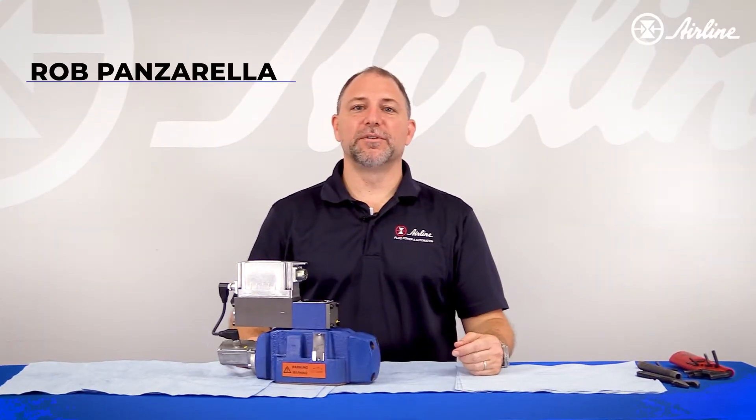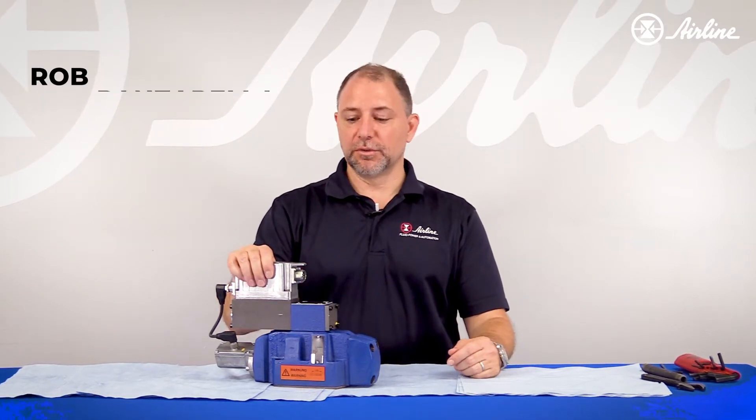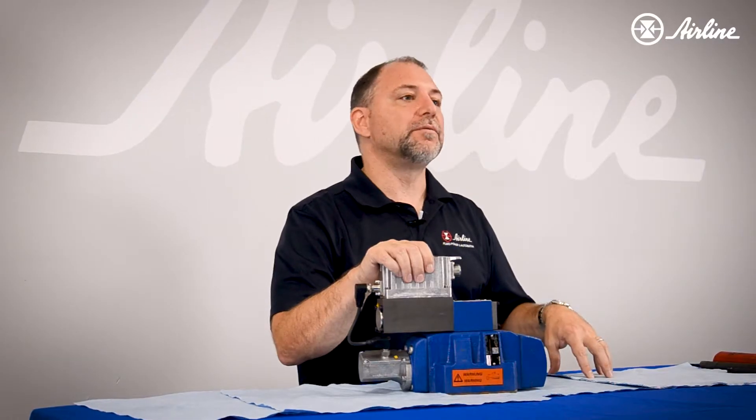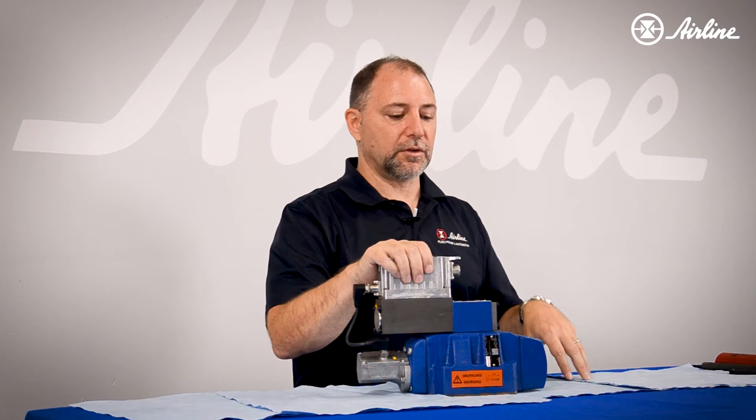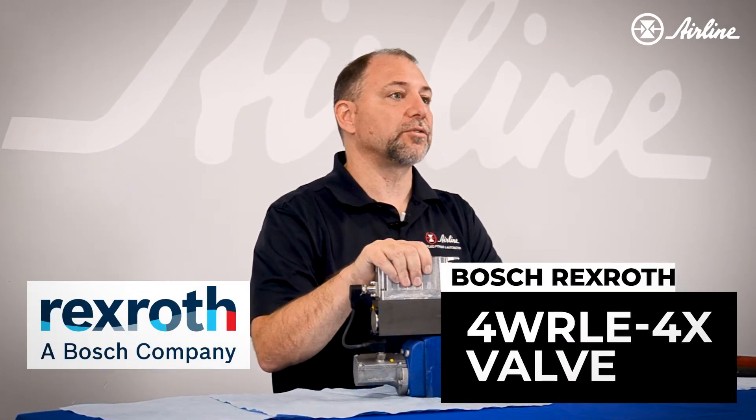Hi, I'm Rob Panzarella, Fluid Systems GM at Airline Hydraulics, and today I just wanted to review how to reconfigure the pilot on a 4WRLE 4X valve from Bosch Rexroth.